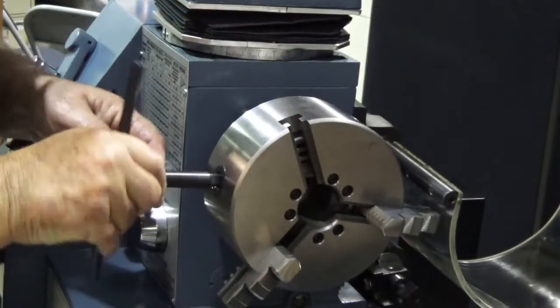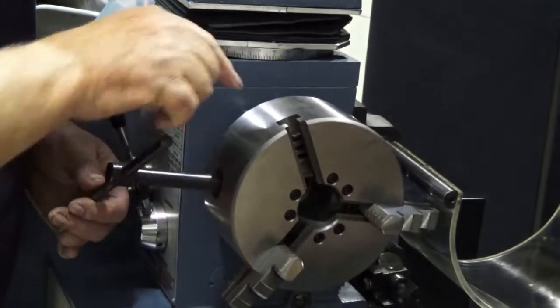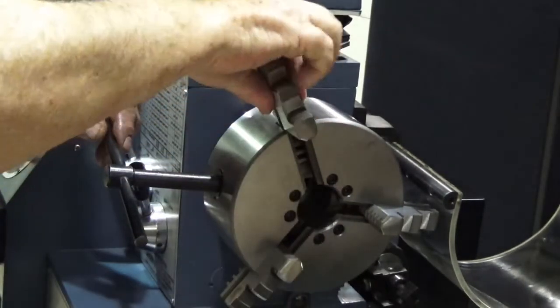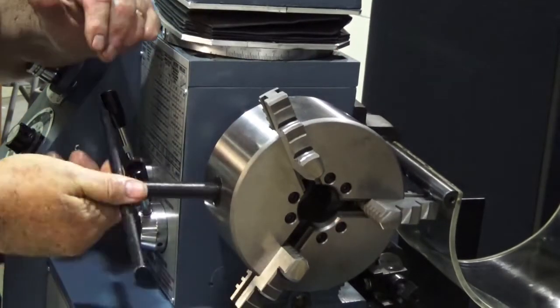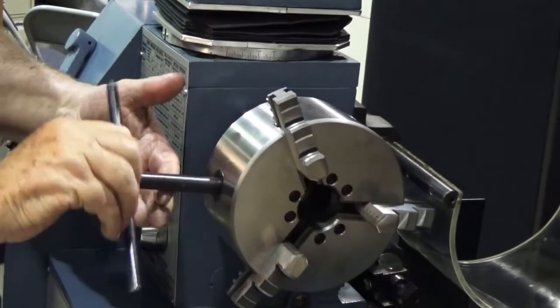Number three is right here. We're going to do the same thing — turn that scroll plate slowly. There's the end again. Back it up, slip that jaw in. Now when we turn this all the way in, all three jaws will meet in the very center.